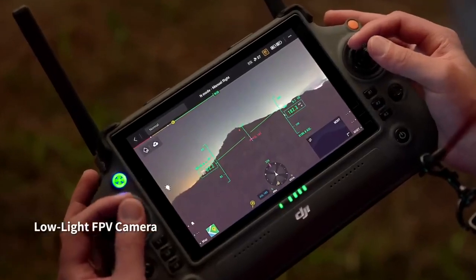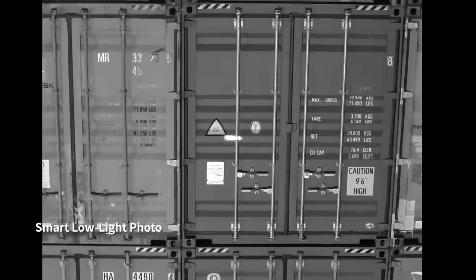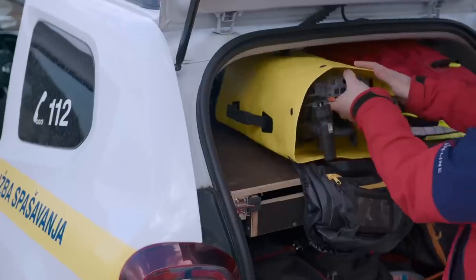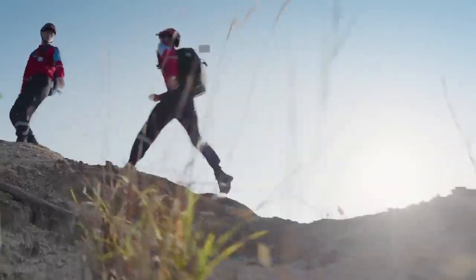When night falls, the M30 is ready. Its low-light FPV camera sees your surroundings even in darkness so you can work safely. Smart low-light photo captures clear pictures even at night. All of this power is still compact and portable — it fits in your backpack.